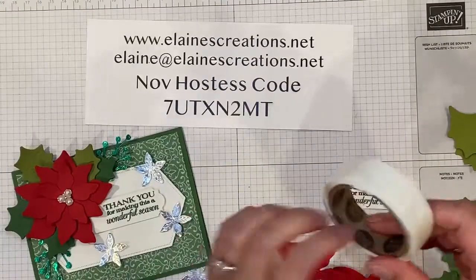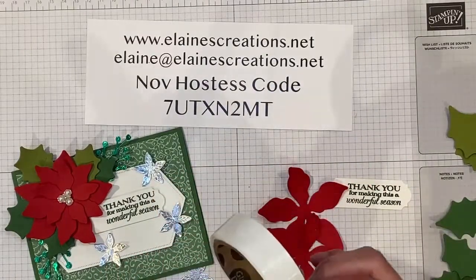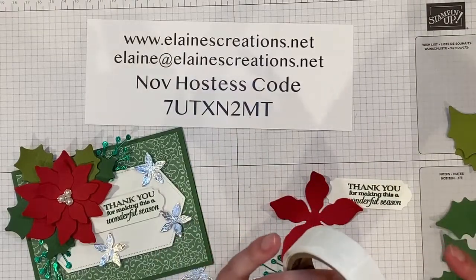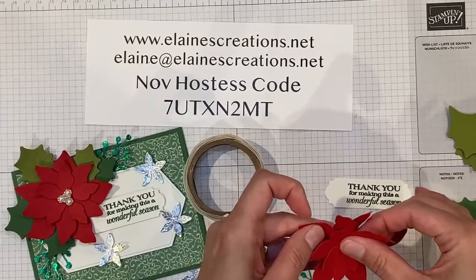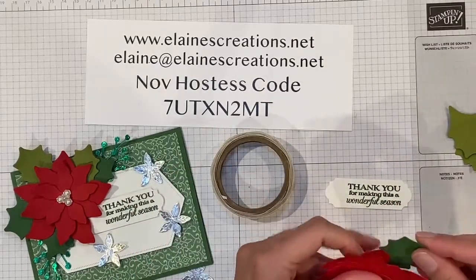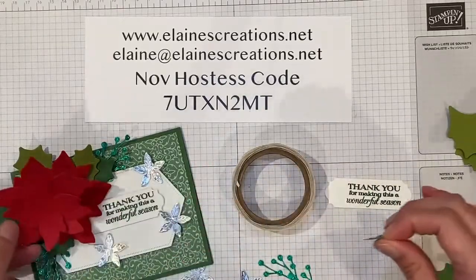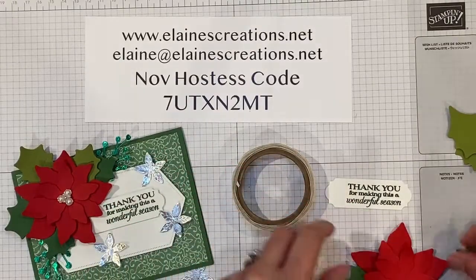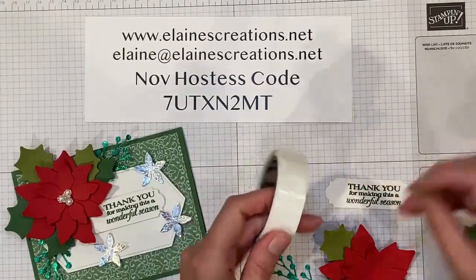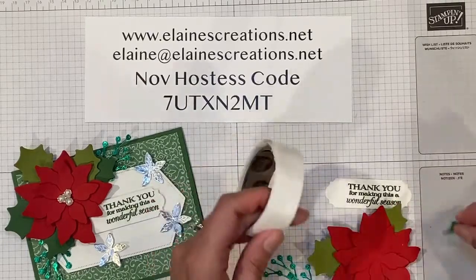I'm going to use my chamois to clean. Then I have glue dots that I'm going to use to put the poinsettia together. I'm going to start with the smallest poinsettia and attach that to the next one, just offsetting the poinsettias, and start adding some of these leaves. This leaf kind of goes there, this leaf goes over here, then we've got the olive leaves — one goes up here, one goes over here, then we've got the other one back here.